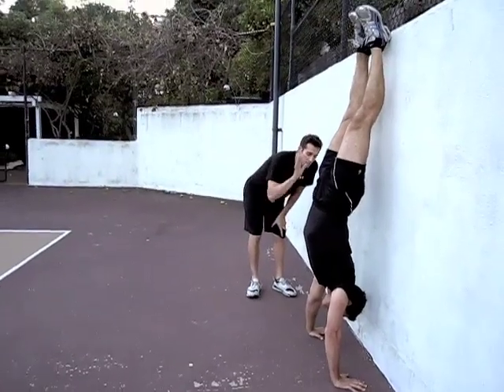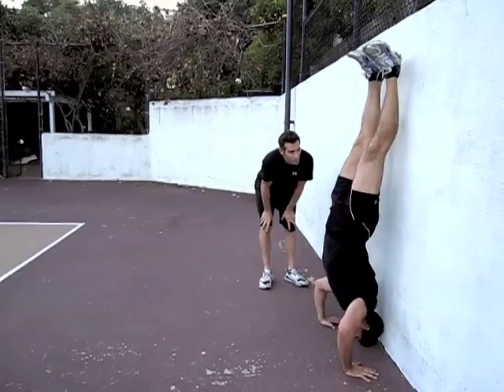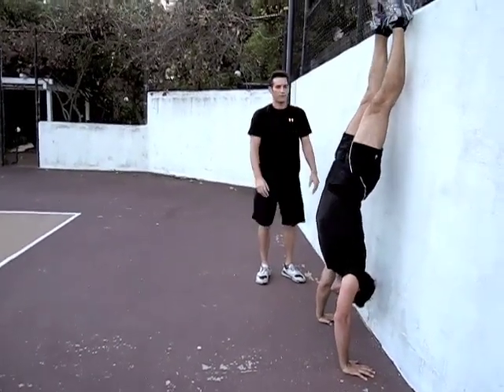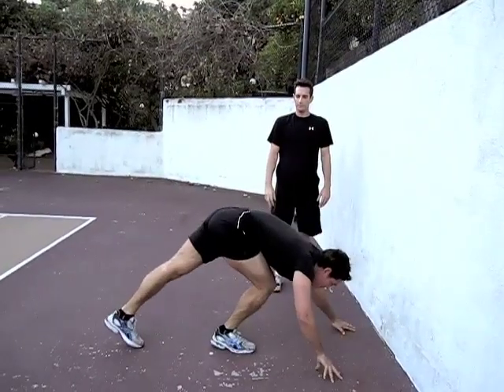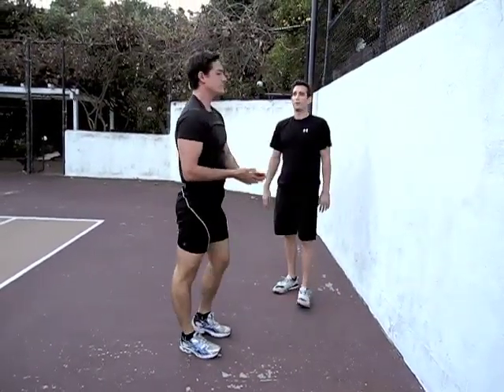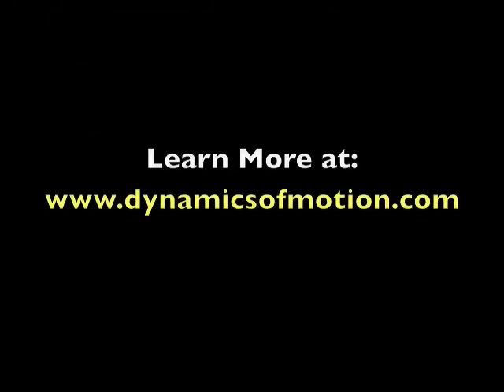Notice that he's completely extending out. Go ahead, one more time. Perfect. And when he's ready, he'll just kick back down. Perfect. That's the form for the upside-down handstand push-up.